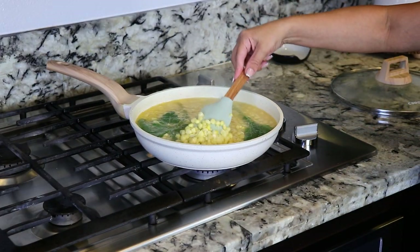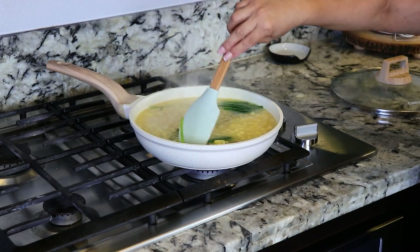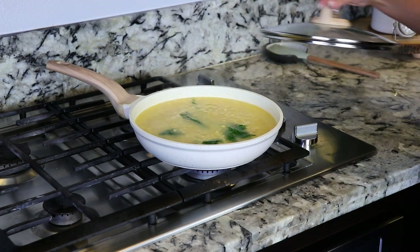It's been about 10 minutes, let's check on the corn. It just smells delicious, guys. We're gonna keep cooking it for about another 10 minutes.